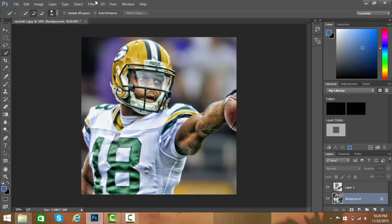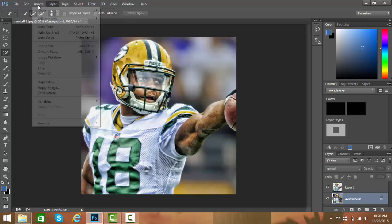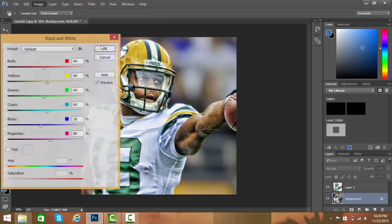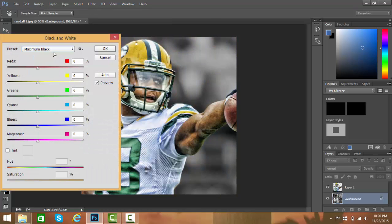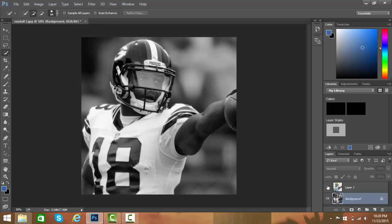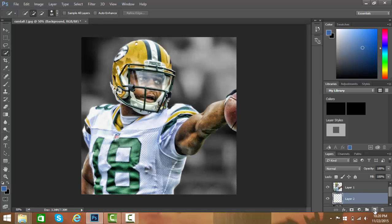Go to the background layer and you're gonna hit Image, Adjustments, Black and White, and then Maximum Black — or Maximum White, it doesn't really matter. That looks kind of plain to be honest, but if you want you can add another layer.